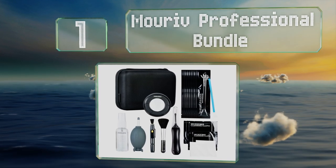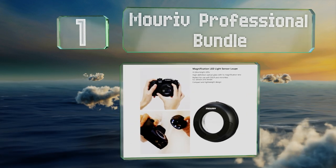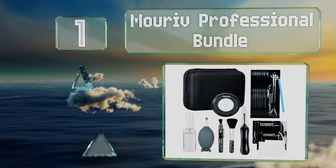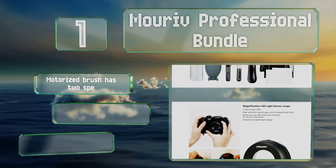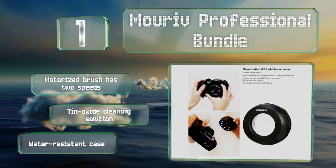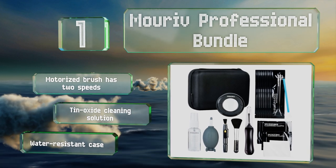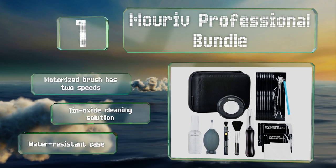Coming in at number one on our list, the Murif Professional Bundle includes all the same tools as the company's basic offering, plus a lighted loupe with six LEDs and a five-times magnification lens. It also comes with a motorized static-charged cleaning brush that's great for all sensitive electronics. The brush has two speeds, and it features a tin oxide cleaning solution and a water-resistant case.